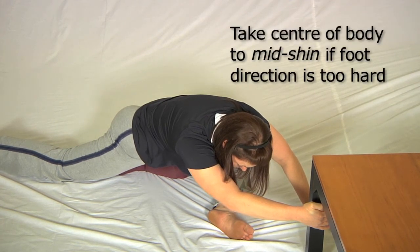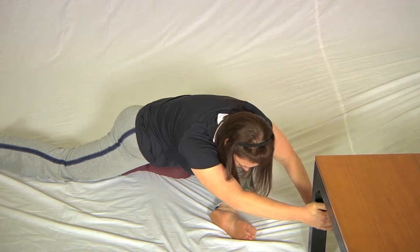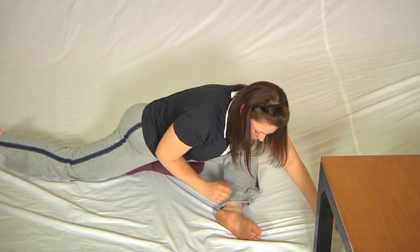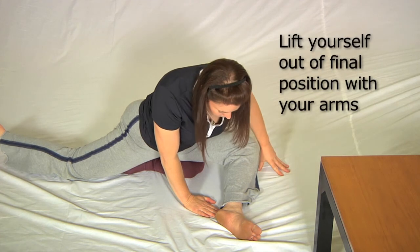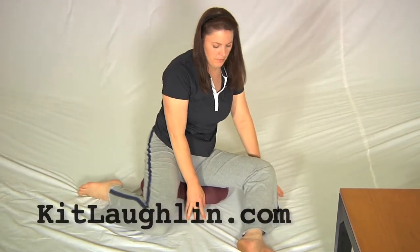Getting a decent stretch there, Sharon? Okay, breathe and relax. To come out of this pose, let go of whatever you're hanging onto, put that hand on the ground, and lift yourself out of the position with that hand. That's one of the best ways to do this exercise when you haven't got a partner.